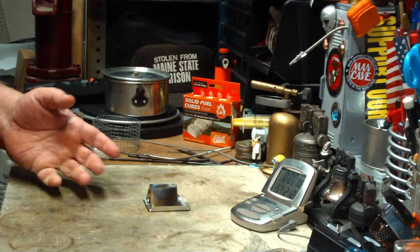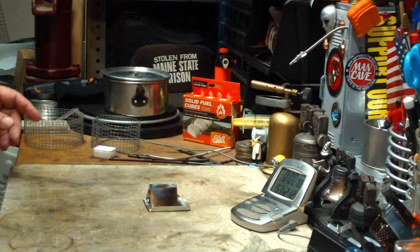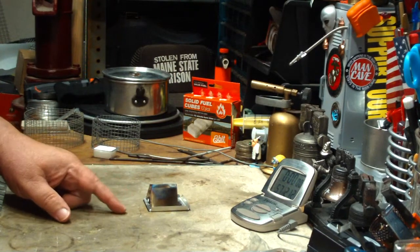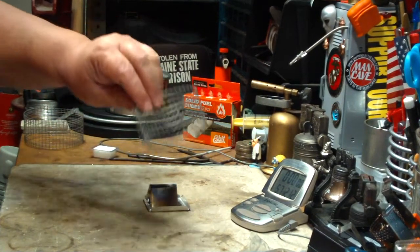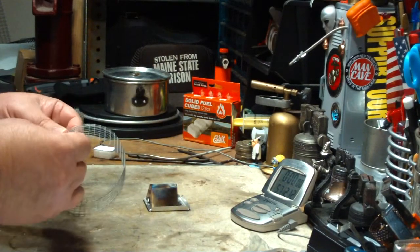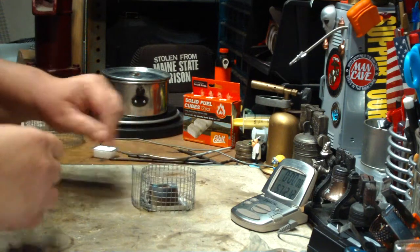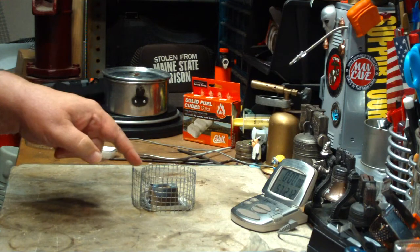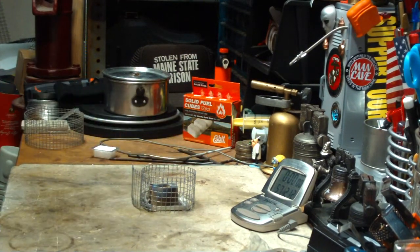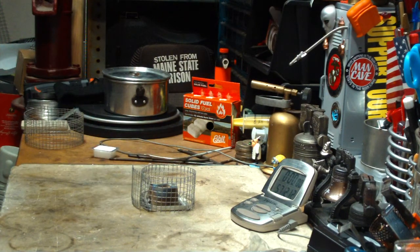Still, it got the water to a boil, which for a lot of Esbit stoves just doesn't work. Then I got a message from John saying that I should try it with a 1.8-inch pot stand. So I made a new hardware cloth pot stand. With the points on it, it will give me 1.8 inches. I had to make it a little wider. That's what I'm going to try today — a pot stand that brings the pot down closer to the stove. Let me get some water prepped, get a cube in here, and we'll be back for a test.